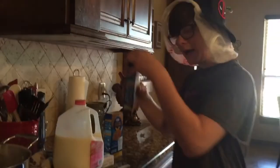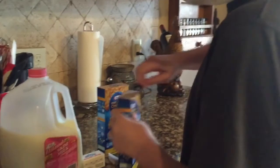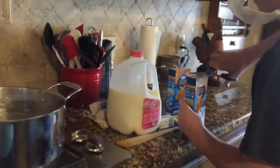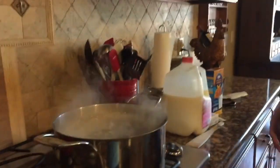The water seems to be boiling now. You have to add the macaroni - here we're using Kraft macaroni and cheese. Don't worry viewers, we're trained professionals. Then you have to add the second box.